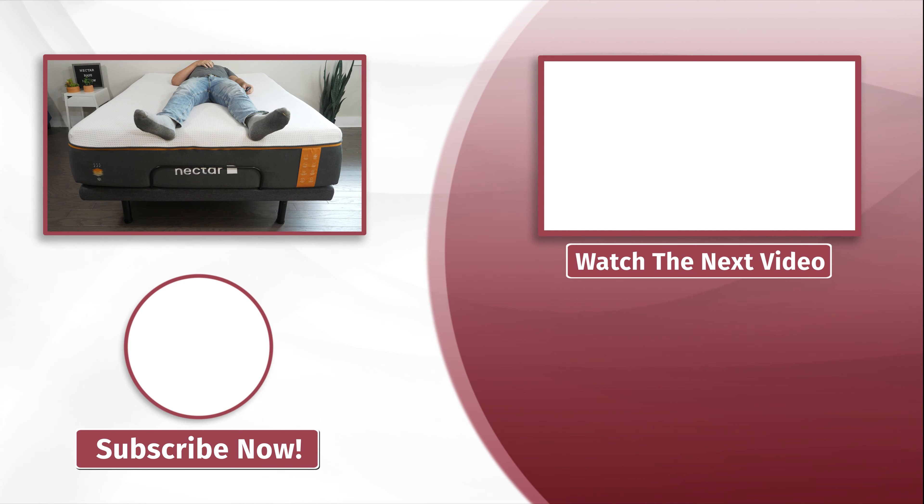Let's talk about wall hugging. Wall hugging means when you're lying down and raise the head portion, are you moving away from the wall or staying against it? With some bases, the entire base moves toward the wall as it goes up. The Nectar does not do this — instead, when you're lying down and the head goes up, you're actually moving away from the wall and your side table, which is not ideal.